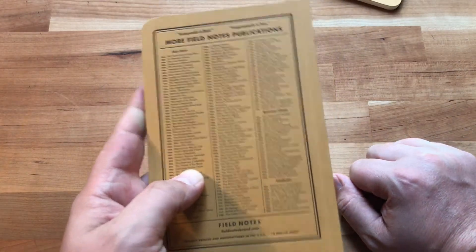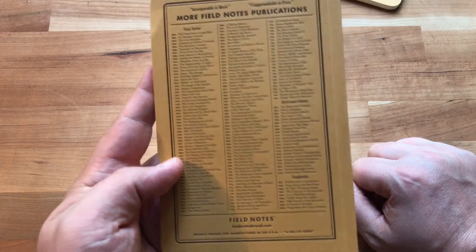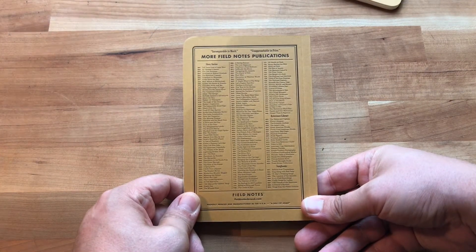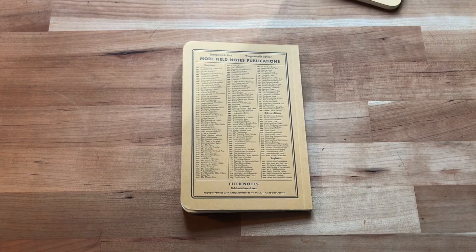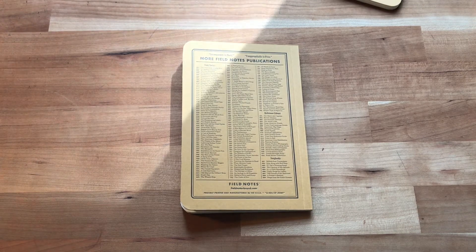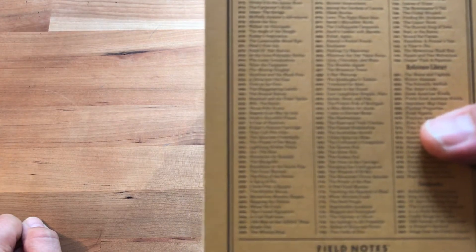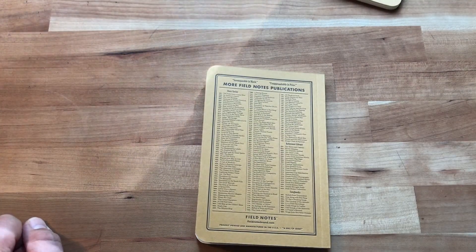On the back it's got a really hilarious list of 146 different publications — funny names referencing Field Notes and other things in and around the company, design in general, and probably a lot of personal jokes, all presented in book title form. For instance, number 29 is 'Nuts at the Gate' — I can only imagine what that means.